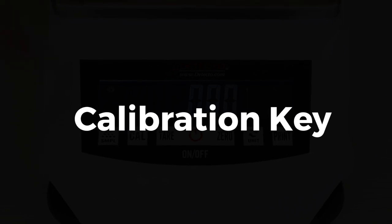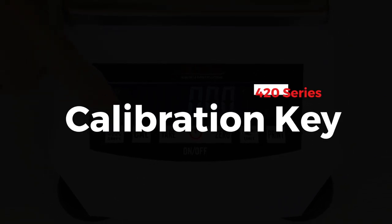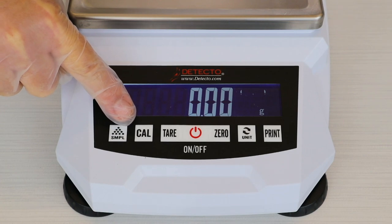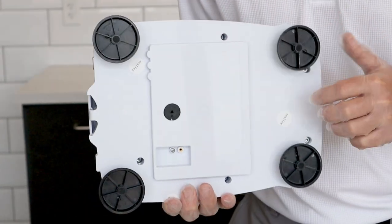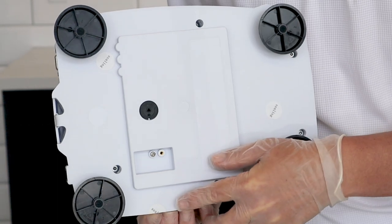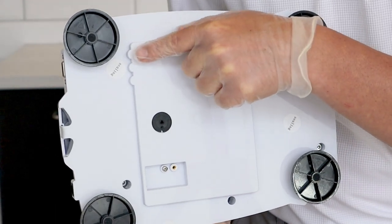The CAL button is used when you want to calibrate the scale. If you need to recalibrate the scale after its initial calibration, which is done prior to shipment from the factory, be sure to enable the calibration switch located on the bottom of the scale before pressing the CAL button on the keypad. Note that this switch will be sealed during legal-for-trade applications.